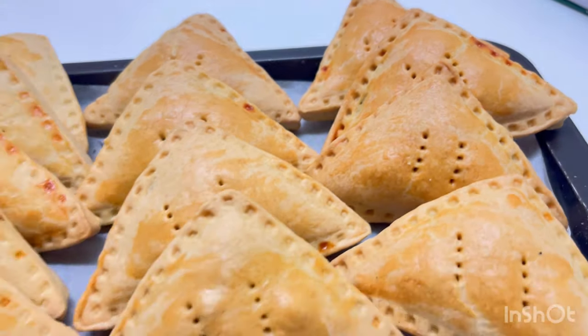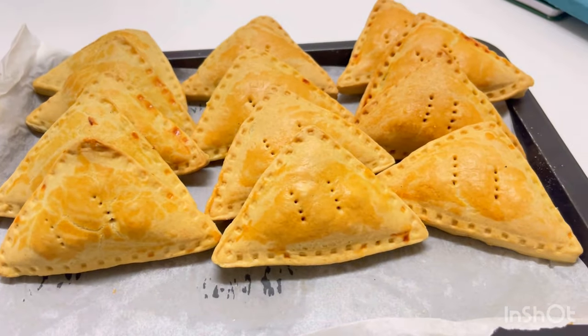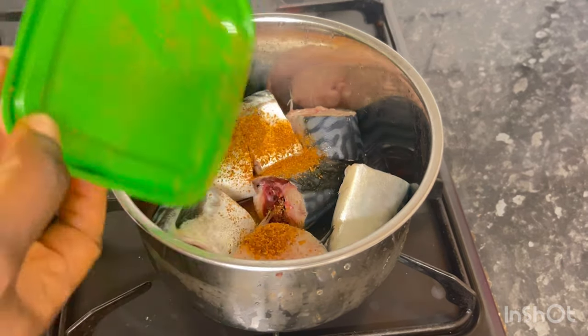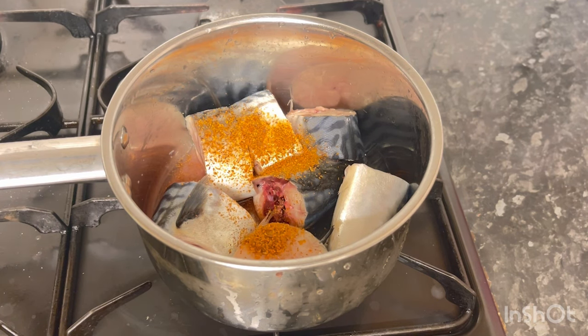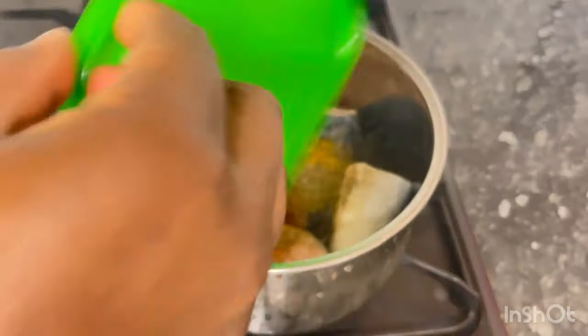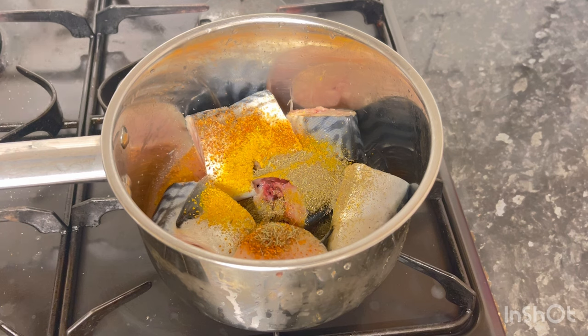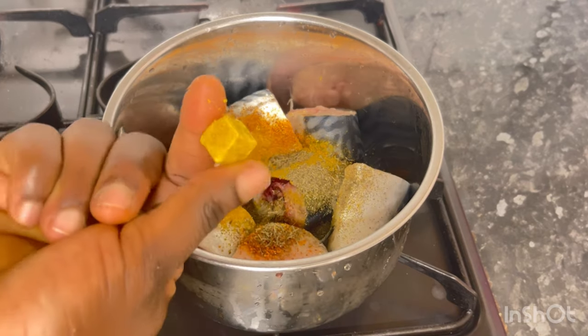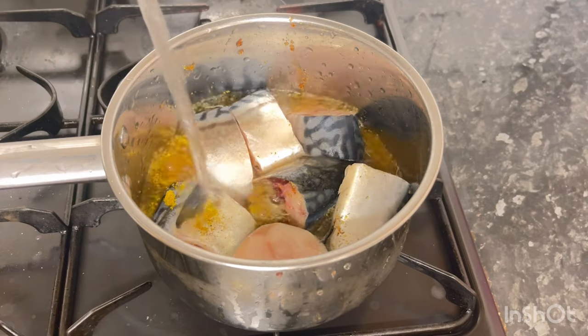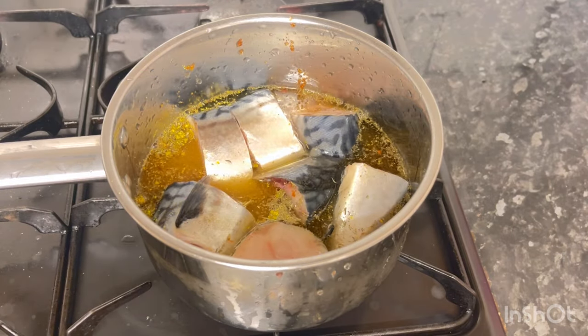Let's start. I'll be using this beautiful fish — feel free to use fresh fish or canned fish of your choice. Spice it the way you want: add pepper, salt, thyme, a seasoning cube of your choice, and your onion. Spice it the way you spice your meat, add water, and start cooking. Cook for at least up to five minutes until the fish is soft, then you can remove it.